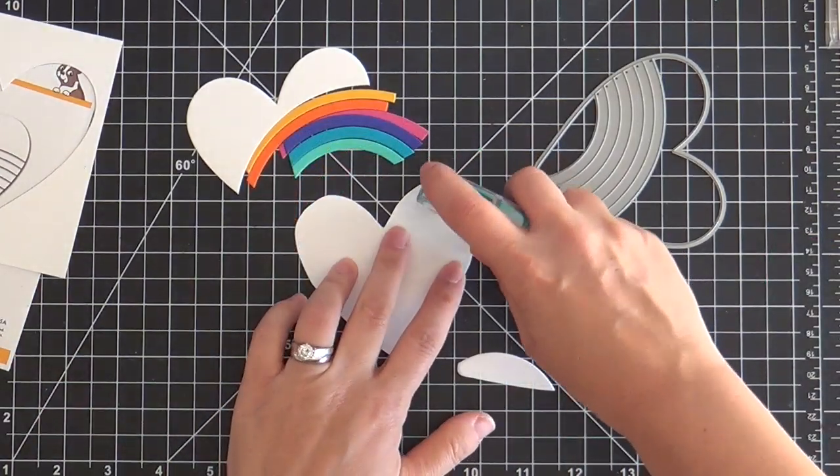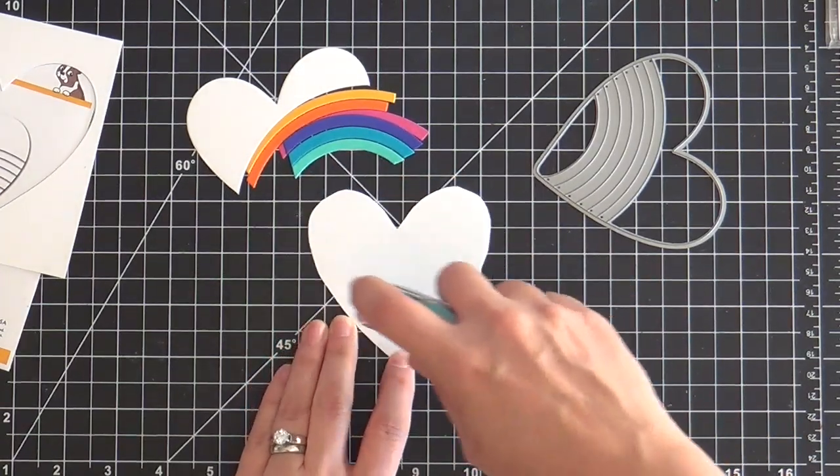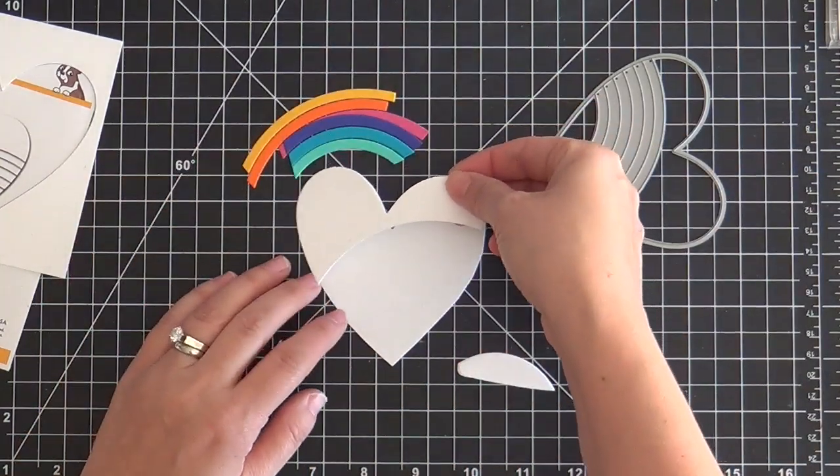So there you have the colors. Now I'm going to cover this backer with tape runner and all you have to do is slap the pieces on. Easy peasy, lemon squeezy.